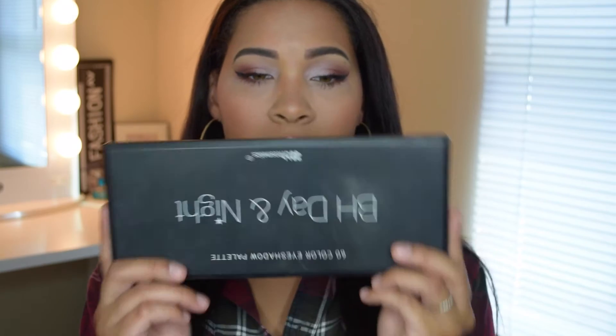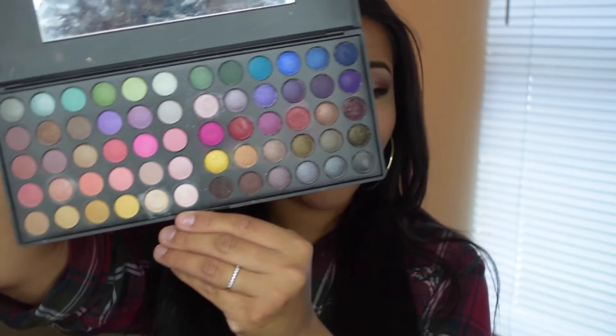It's just reddish tones that I did using the BH Cosmetics Day to Night palette. This palette has 60 eyeshadow colors. I've actually had this palette for a while and I tend to use it a lot.